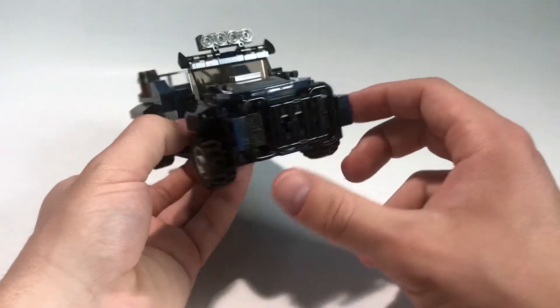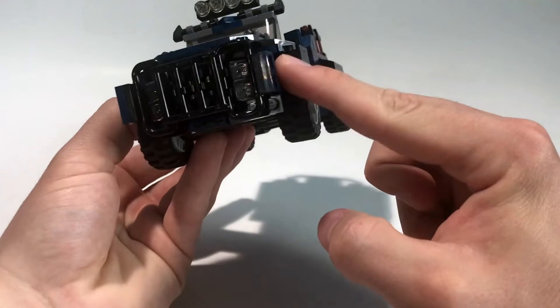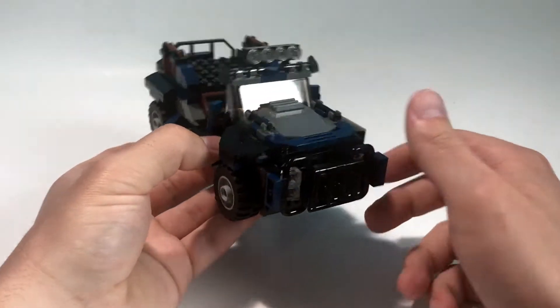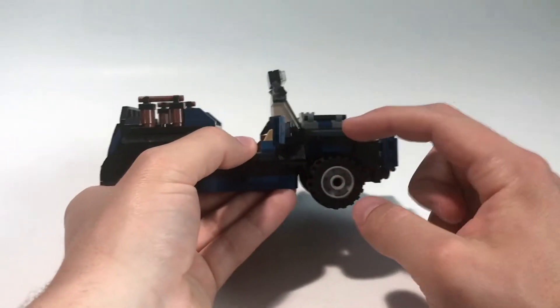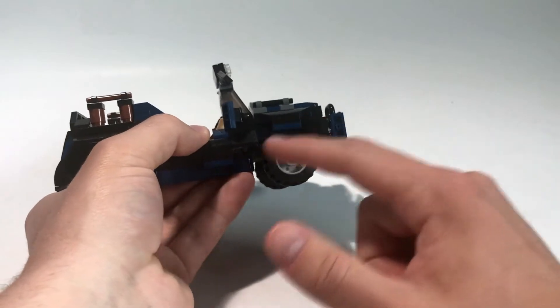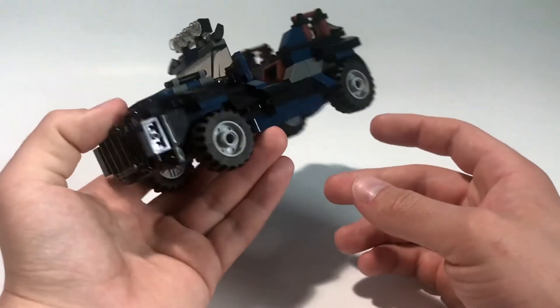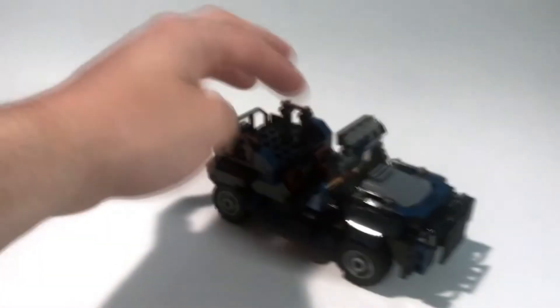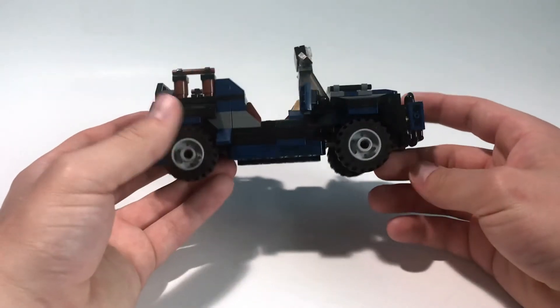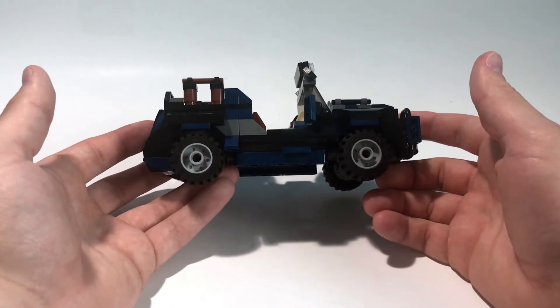I really like the front part — we've got that grill up there, good for ramming into dinosaurs, with some headlights and nice dark blue detail. The hood is a nice solid big piece, and you can see the covers for the wheels and the nice builds for the wheel wells. I'm honestly quite pleased with how this turned out. It rolls around pretty smooth as all cars should, and I like the shaping from the peripheral view of the vehicle.